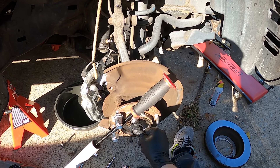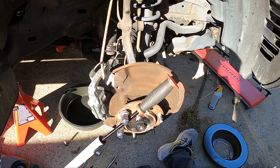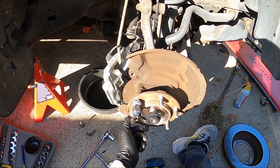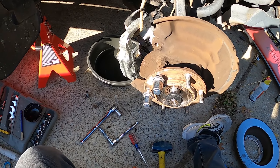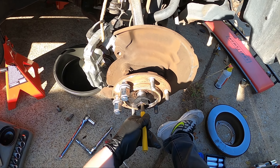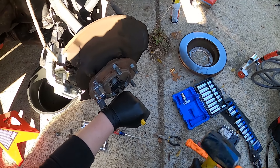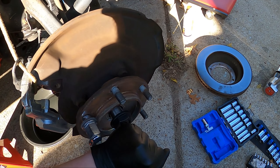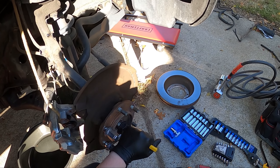We want the nut flush because we're going to be hitting this end to move the axle through. You can either hit it dead center to move the axle through, or if you have a punch, put the punch right in the middle and hit it. You can see it moving in — it's a slow process, but it can be done.